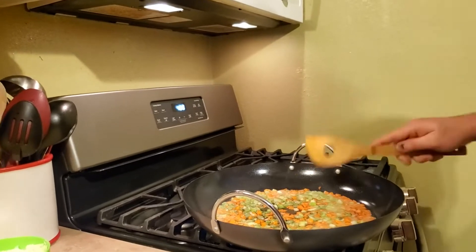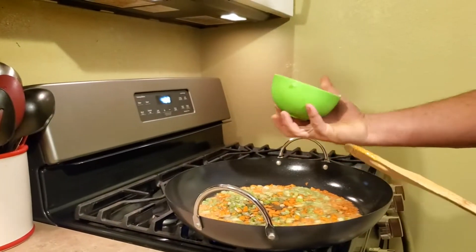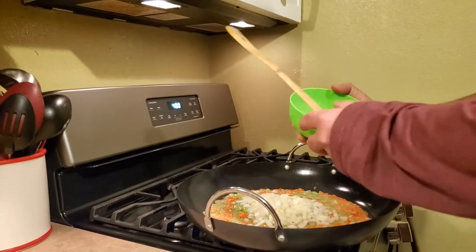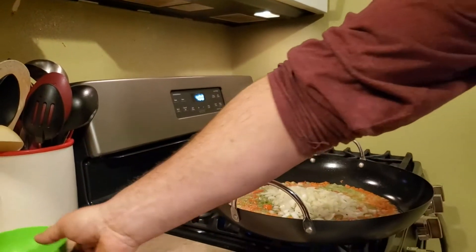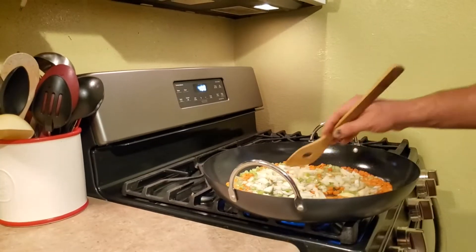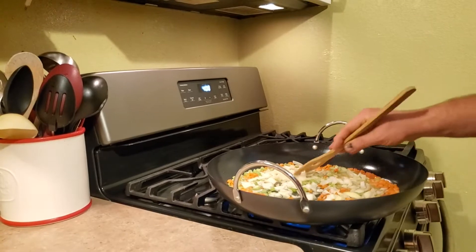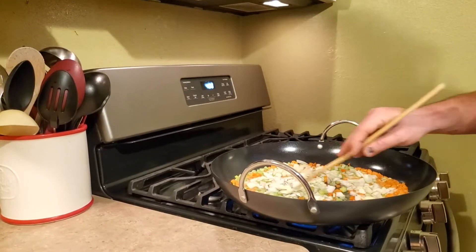Now that those are a little bit cooked — not a lot — we like everything still a little bit crispy, not completely mush. So I'm gonna go ahead and add one cup of onions. Let those sauté for a little bit, not overly cooked, not translucent, just just a little cooked.